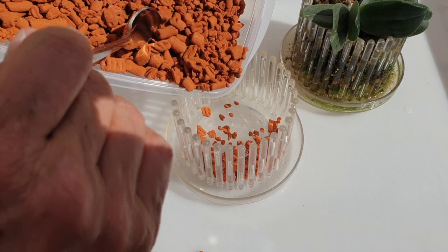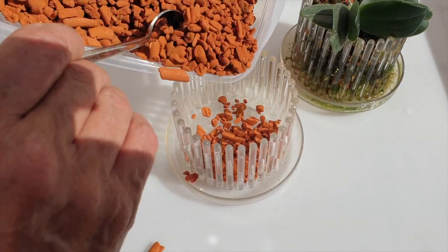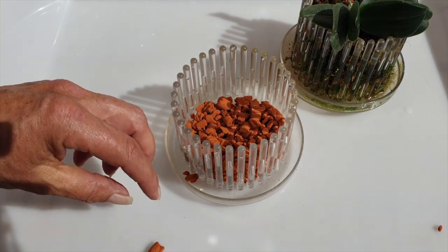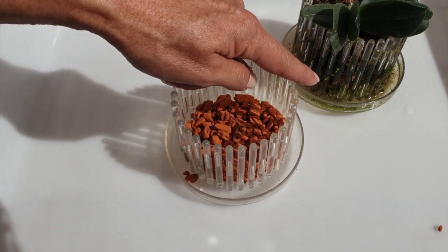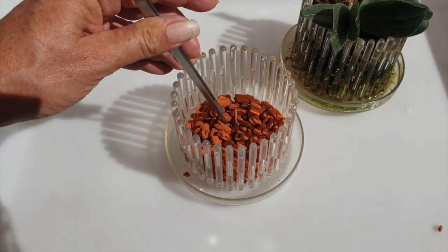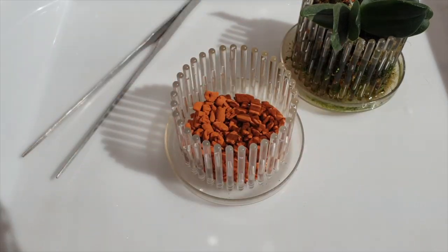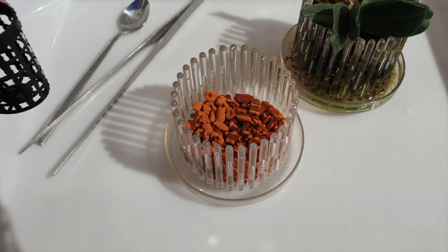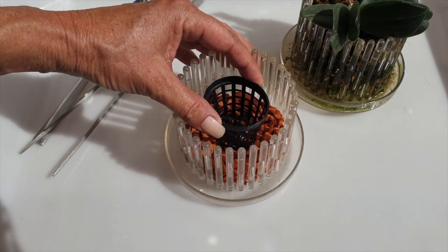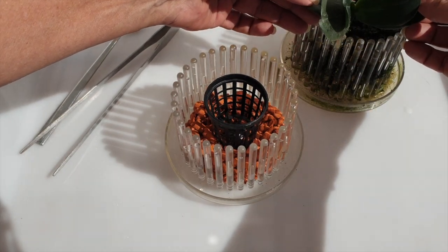I'm planning to fill the base with ceramics because the wicking comes from the tray on up, then we'll see how the basket fits in. I've done this before with the van der Glossom - worked perfectly and gave the orchid stability at the same time. I want to replicate that here with my fastuosa, because I think she'll just easily pull out.